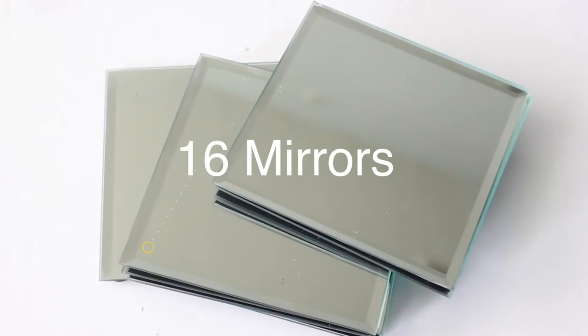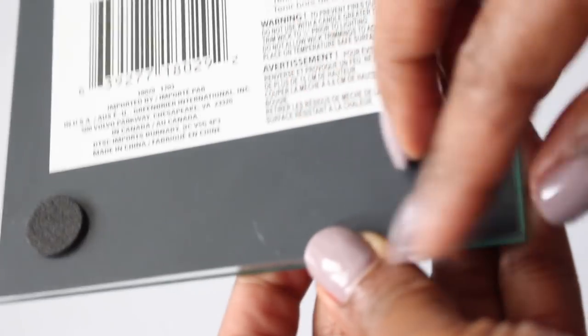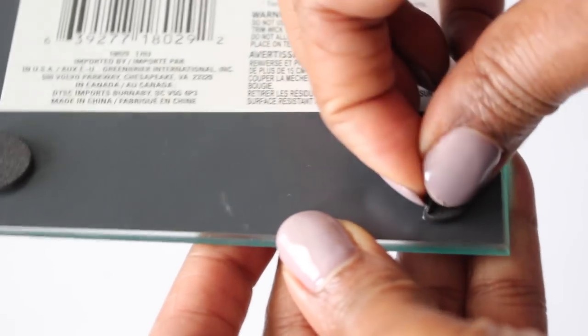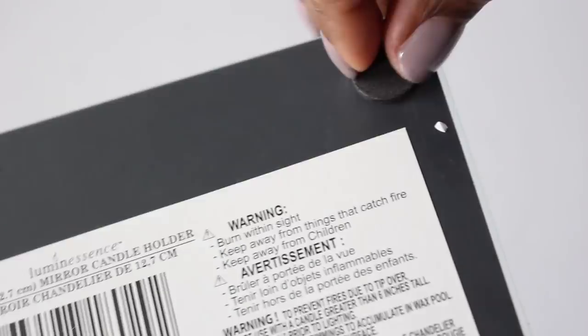To start off, you'll need 16 mirrors from the Dollar Tree. What you want to do first is remove the felt pads — these should be easy to remove. We just want to make sure we have a flat surface.